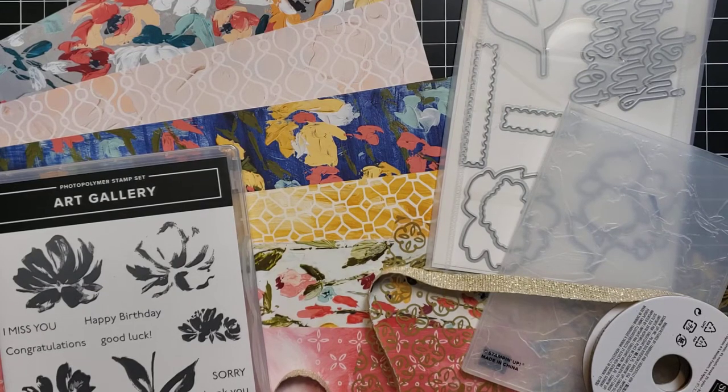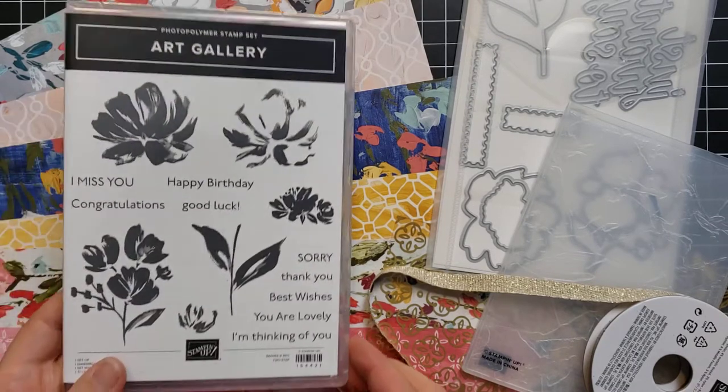Hi friends, this is Anna with Scrapping, Stamping and Stuff. In today's video I'm going to introduce you to Stampin' Up's Fine Art Floral product suite, which is coming in the new January through June mini catalog. This one is all the rage — demonstrators who have it have been posting all over the internet because it's so pretty and very popular. First I want to show you what comes in this product suite, then I have a whole bunch of cards to show you, and we're going to make one that uses some of the really unique pieces.